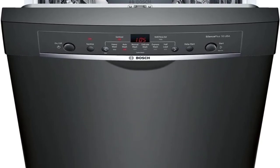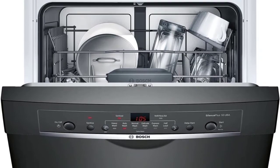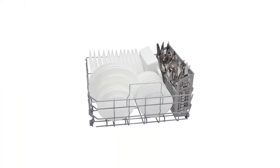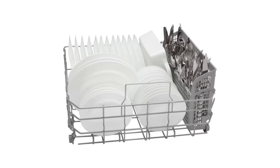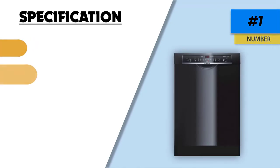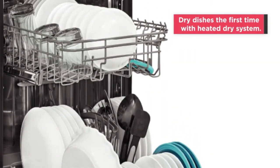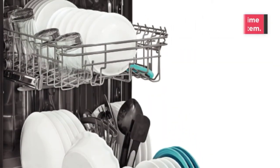The adjustable rack increases the flexibility of the dish load. The sanitize feature eliminates 99.9% of bacteria and speeds up the drying process through increased water temperature. The spray pressure can be increased or decreased depending on the selected cycle for thorough cleaning. You can schedule your cleaning using the delay start timer, which can be set to three, six, or nine hours for extra convenience. Thanks for watching — hope you liked this unbiased review.